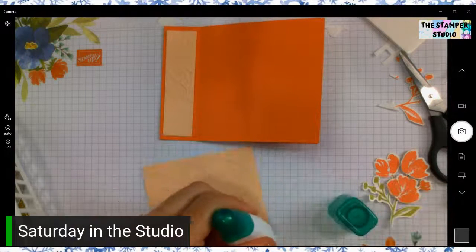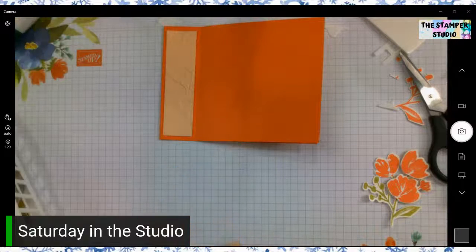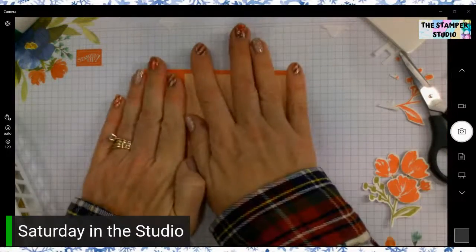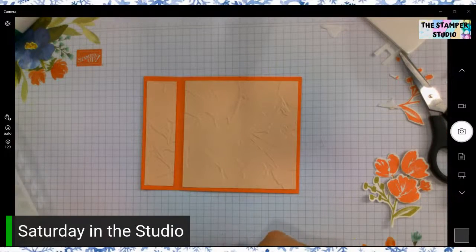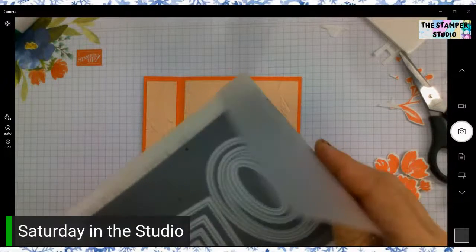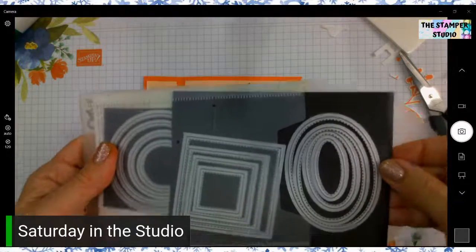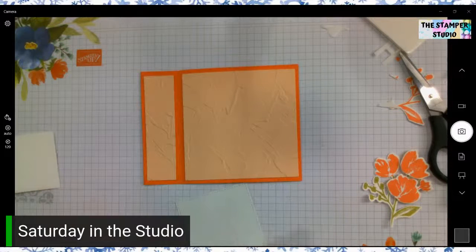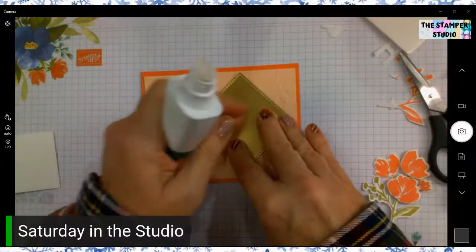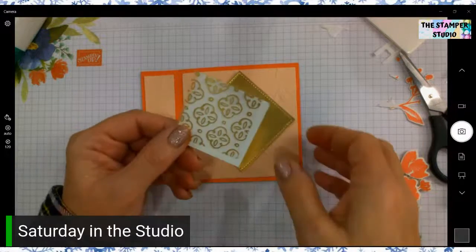When Dave and I were first married, we lived with an older man — bless him — because it's all we could afford. His walls literally had stucco that stuck out and would cut your hand if you brushed along it — even sharper than this embossing folder texture. God bless Bill Hall, he let us live there! I die cut out gold using the stitched sweet shapes. They come in three shapes: circle, oval, and square. I die cut the square and I'm going to stick that on because I love the little stitch shapes — gold is just so pretty.